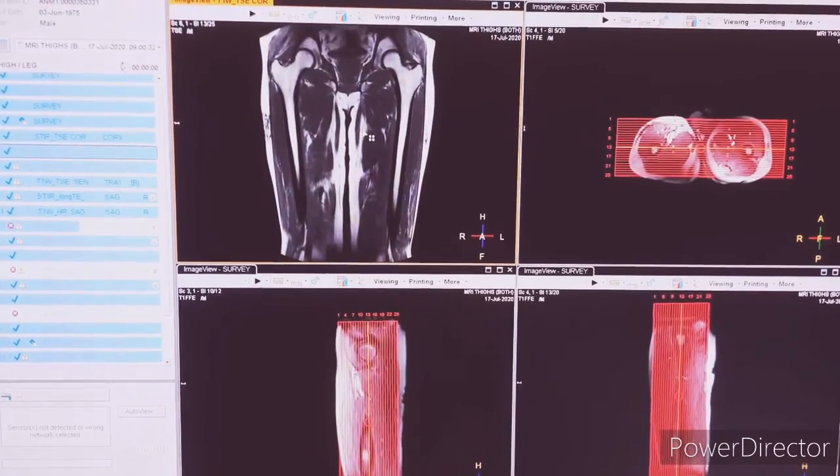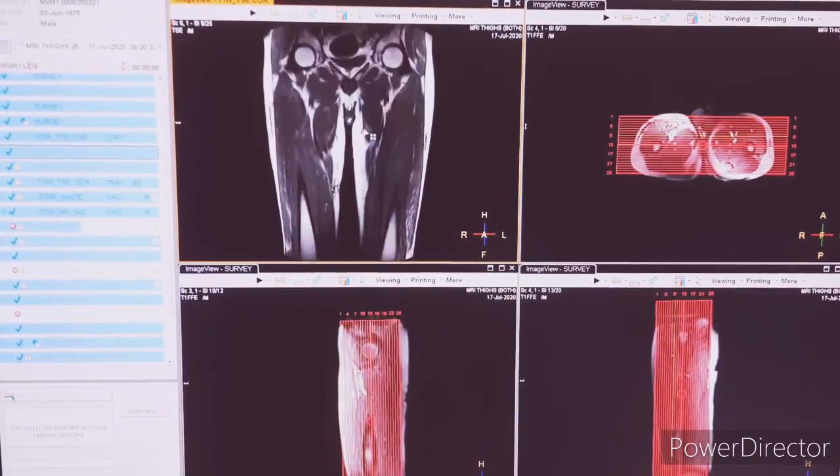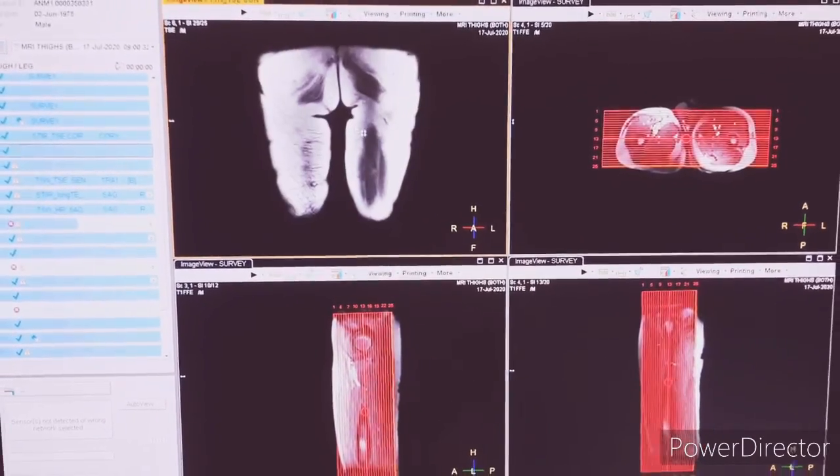Next is T1COR. The planning for T1COR is the same as STIRCOR. You can see here.